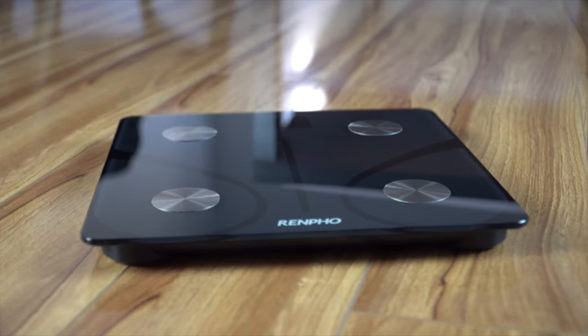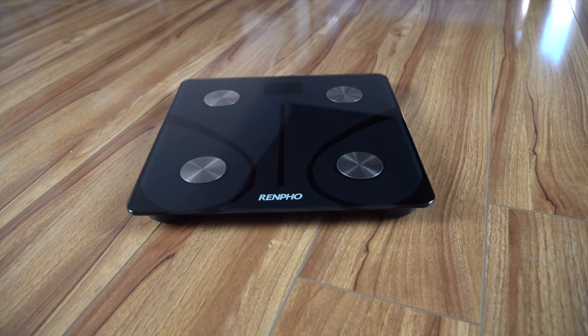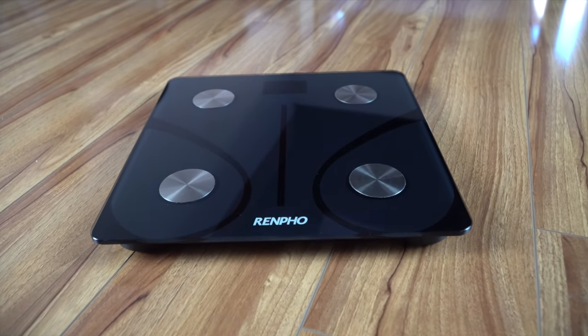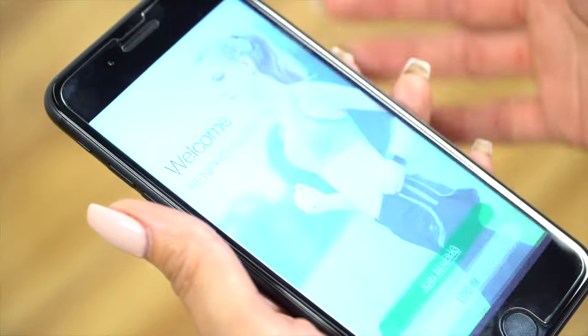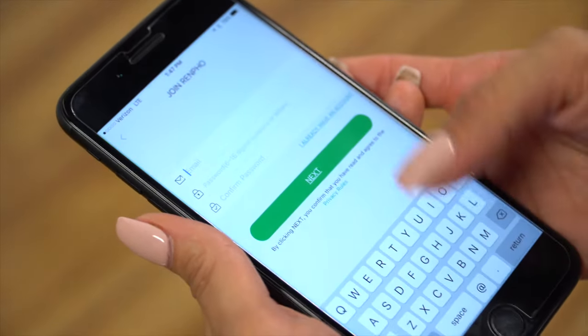First, download the Renfro app from the Google Play or Apple App stores. Second, make sure the Bluetooth setting on your smart device is enabled. Third, open the Renfro app and begin the registration process. Make sure that all information is inputted accurately.